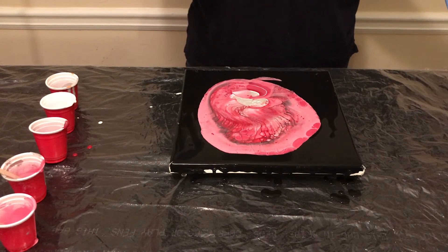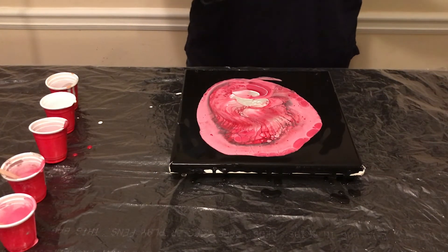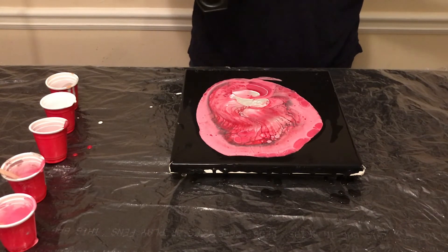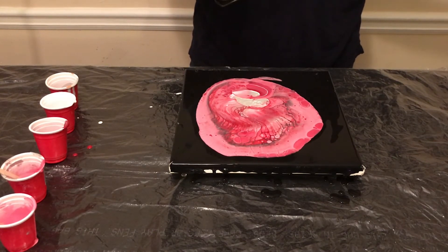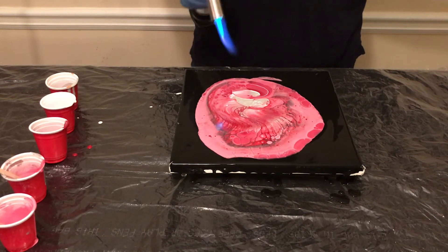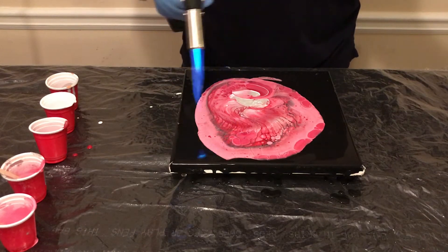Oh — I think I ran out of butane. Oh, there it is. Okay. I don't know why it's not — I just wanted to get a couple of the air pockets. That's what I'm trying to use the torch for, not necessarily cells. We have plenty of cells here.